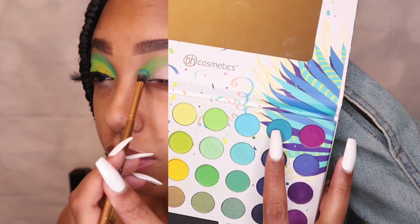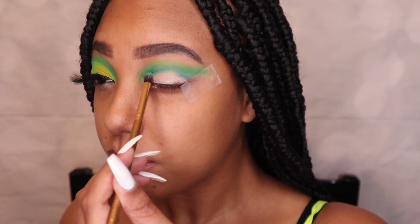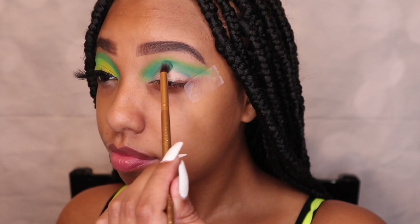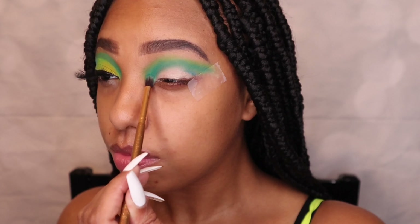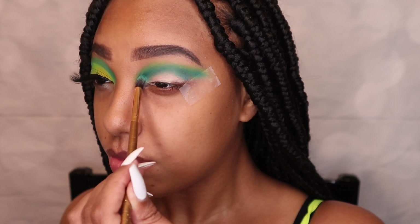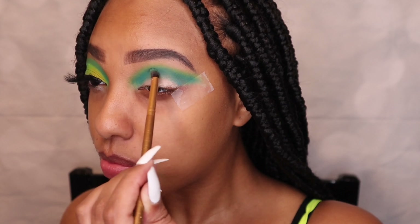Next I'm going into that blue color and putting that on my lid as well, just to blend everything together. As you can see on the other eye, all the colors kind of complement each other. Then I'm taking a navy blue slash purple just to darken up the crease, because I really love a dark crease when it comes to my cut creases.